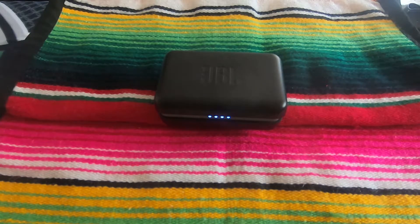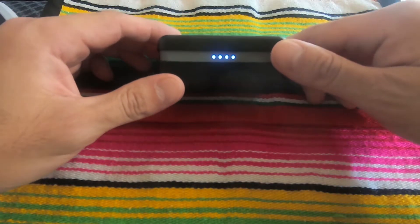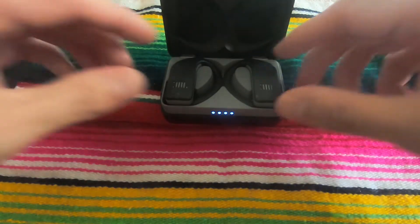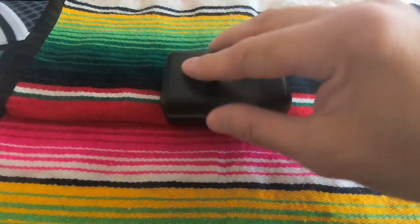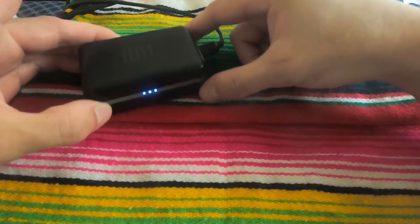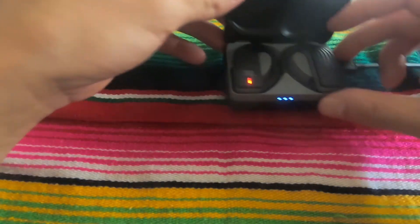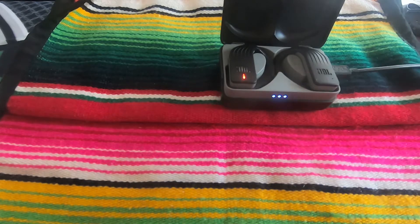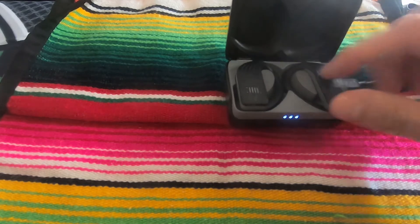I decided to take them on a trip. The light showed fully charged, so I'm thinking cool. I go to start them up and pair them with my phone, and guess what — the right side earbud, the one that controls everything, stopped working and doesn't charge anymore. You can see only one earbud lights up showing it's charging; the other one, nothing.